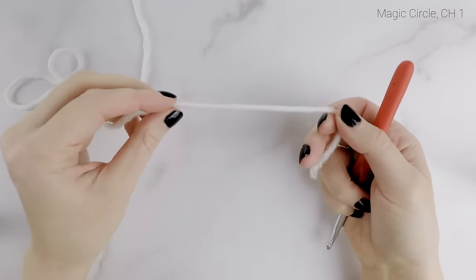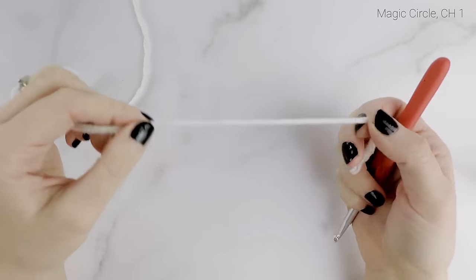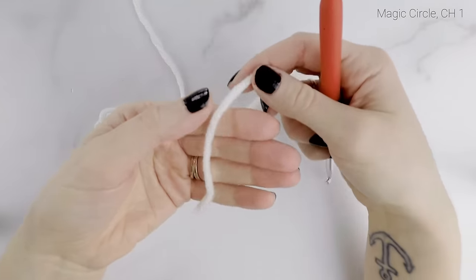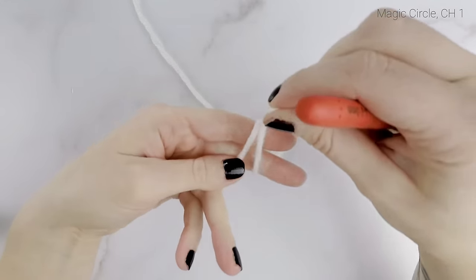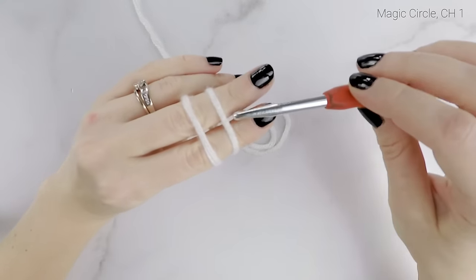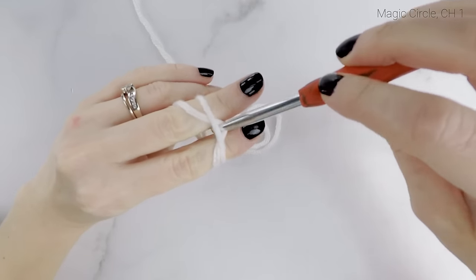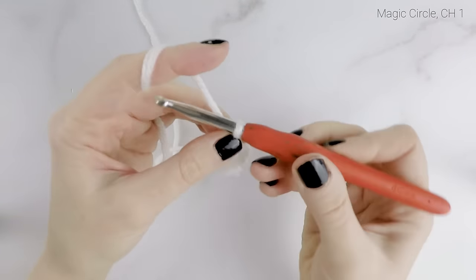We're going to start with the toe of our stocking — I'm going to be using white for mine — and we're going to begin with a magic circle. Take the tail end of your yarn and wrap it around your pointer finger and your middle finger. Wrap it around twice, and when you come around the second time you're going to cross it over and bring it to the back of your hand. Then insert your hook under the first strand and grab the second one, pull it under and flip it up. Secure that with a chain one.